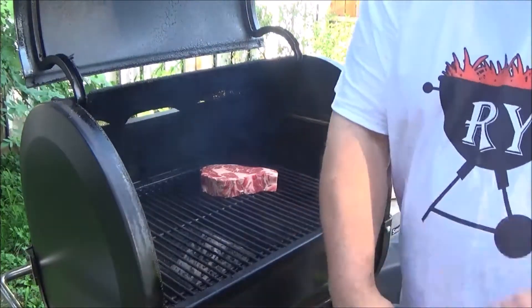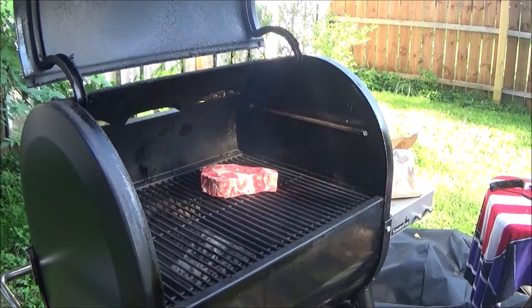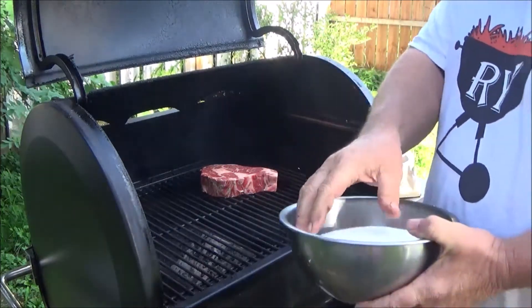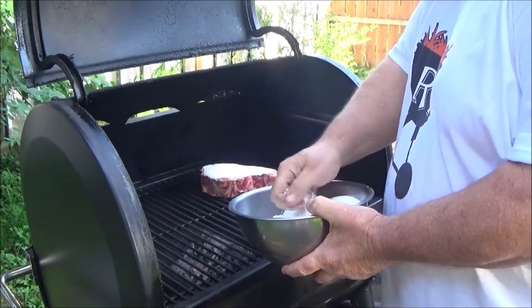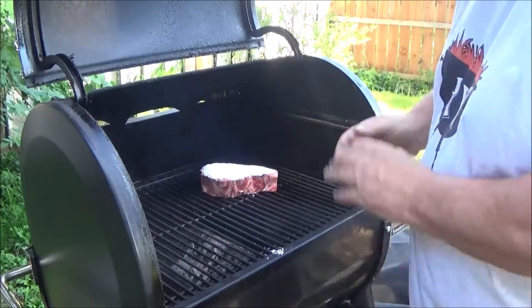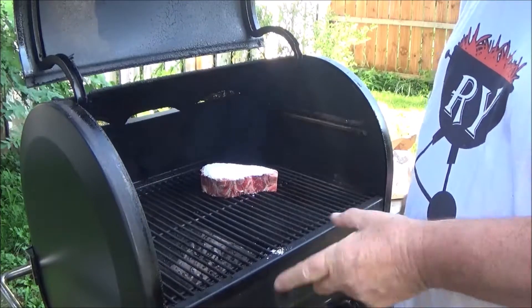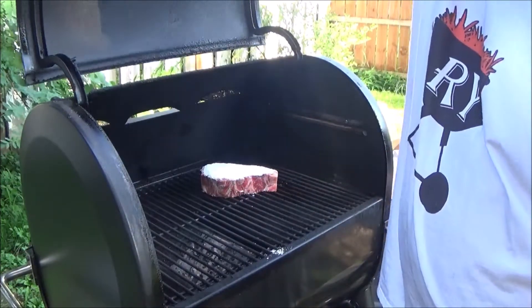Now I'll get my salt and put it on. Just a pinch of salt, folks. We're going to go four minutes, rotate, four minutes, flip. We'll be back in four minutes.